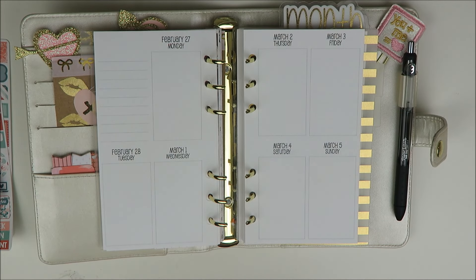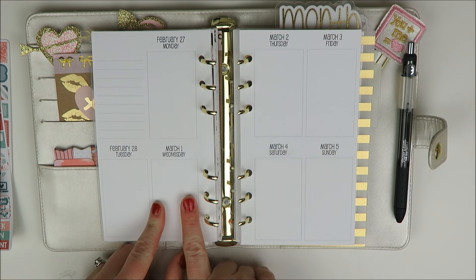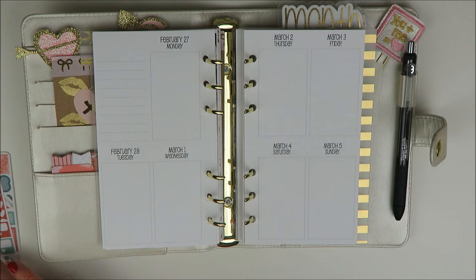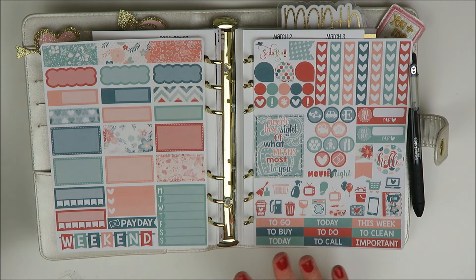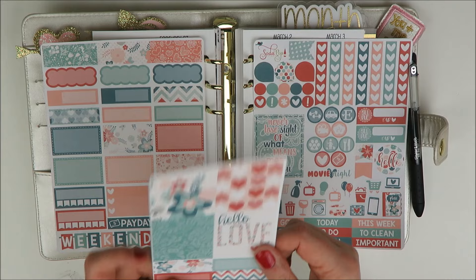Hey guys, welcome back to my channel. It's Holly. Today I'm going to be filming the week of February 27th in my personal So Much Crafting inserts. The kit I'm going to be using is this little kit from Soda Pop Studio. It's such a cute kit — I thought this was really fun for the transition between February and March with the pinks and the greens.